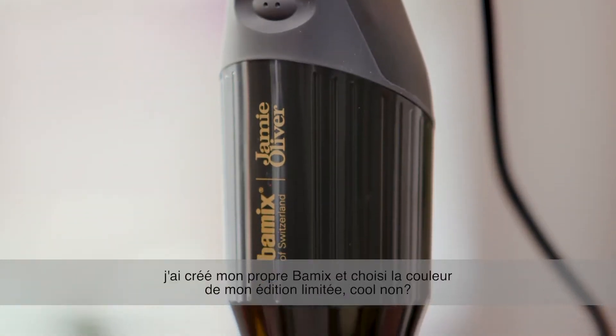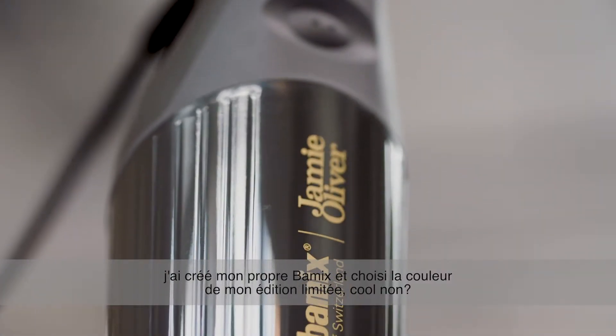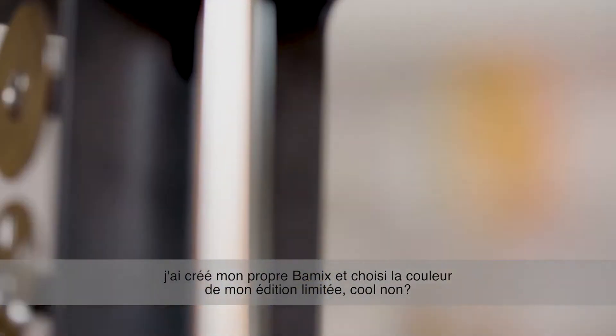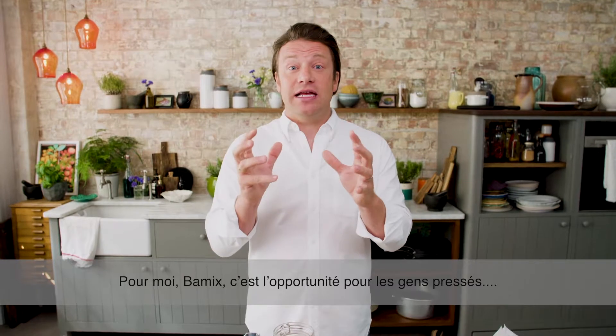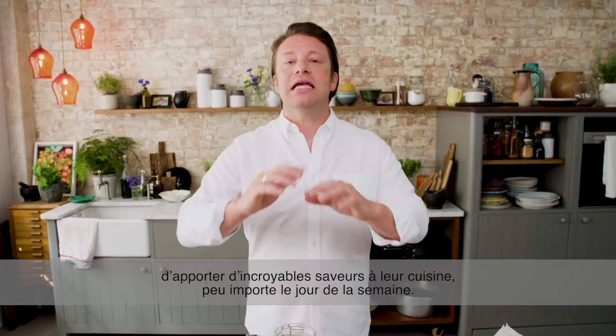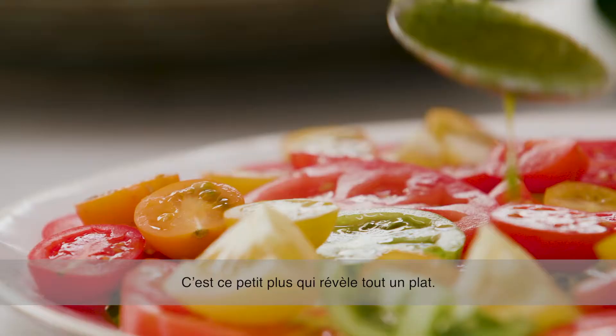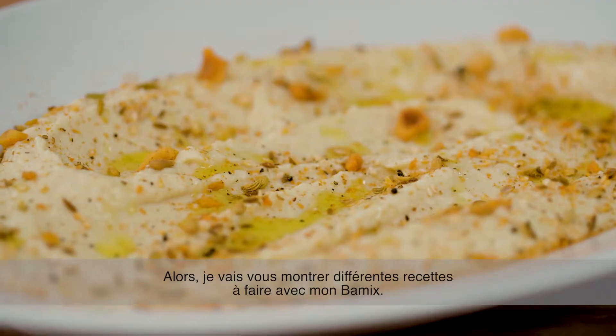Having my very own collaboration with Bamix to make my version and my limited edition colour — that's the coolest thing ever. For me, it represents for busy people unbelievable flavour no matter what day of the week. It's that little bit of flavour that lifts a whole dish. So I want to show you a bunch of different things with my Bamix. Let's get cooking.